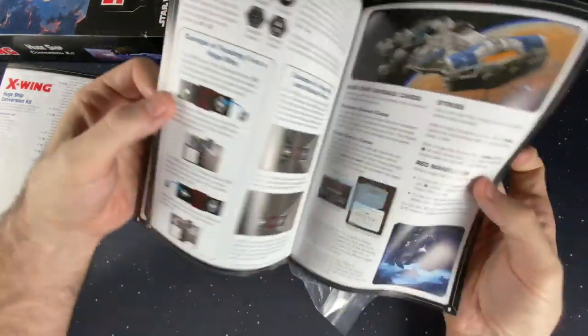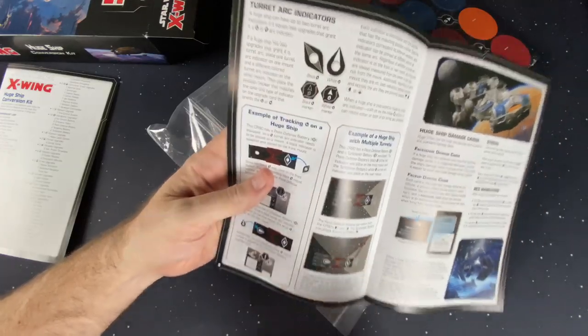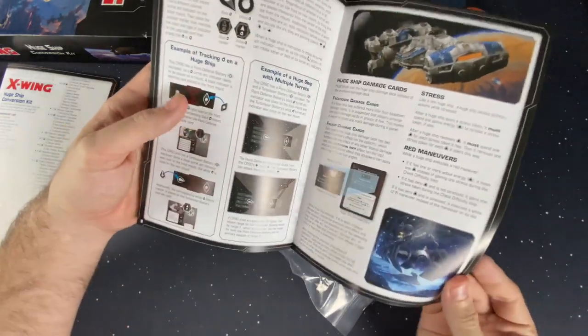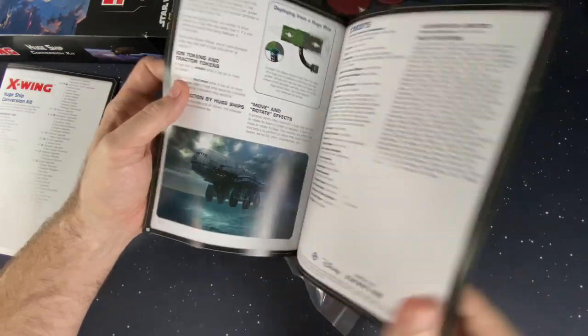We're going to have all kinds of special arcs on these ships and ways to identify ships with multiple turret arcs, because there's a new token for that. There's also a new movement tool — let's take a look at all of that.